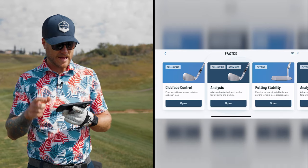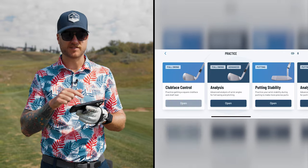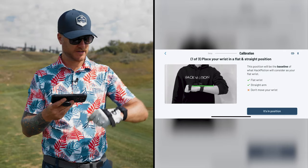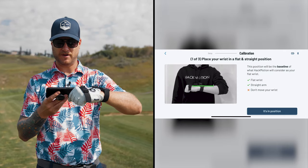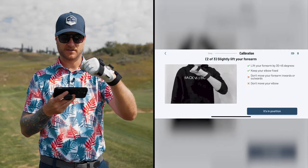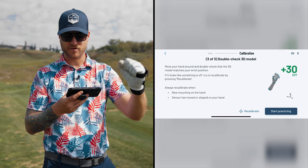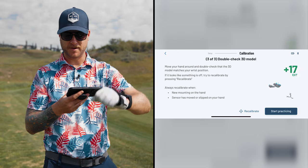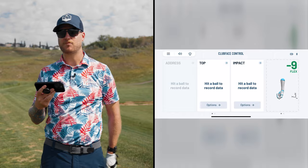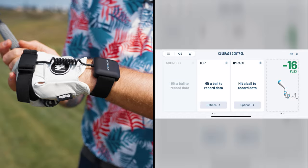I've got the sensor on, I open the app, and I see clubface control, analysis, putting stability, and putting analysis. I'm going to go right into clubface control. It opens up and walks us through the setup. The first thing it wants is to calibrate — it shows me to make my wrist flat, get in position, then come up about 45 degrees. Now I can see my hand on the screen and all the movements I'm doing will mimic what's happening in the app. So now I'm going to start practicing.